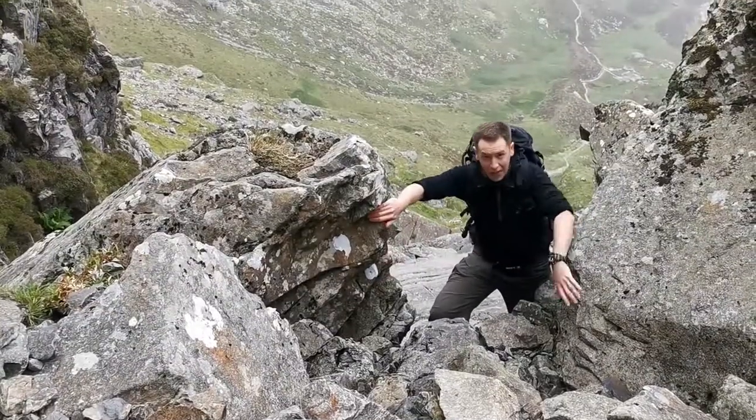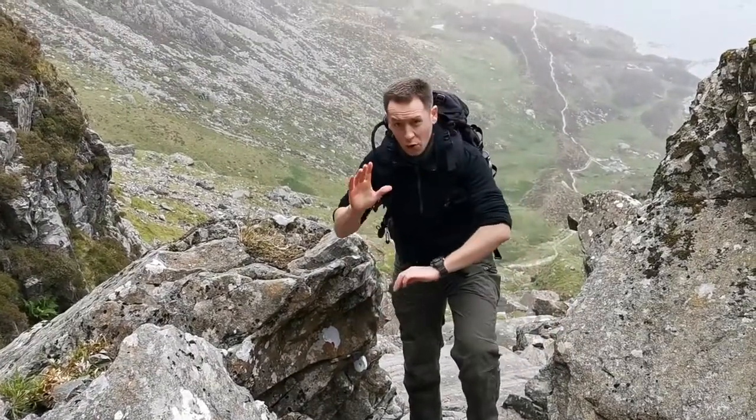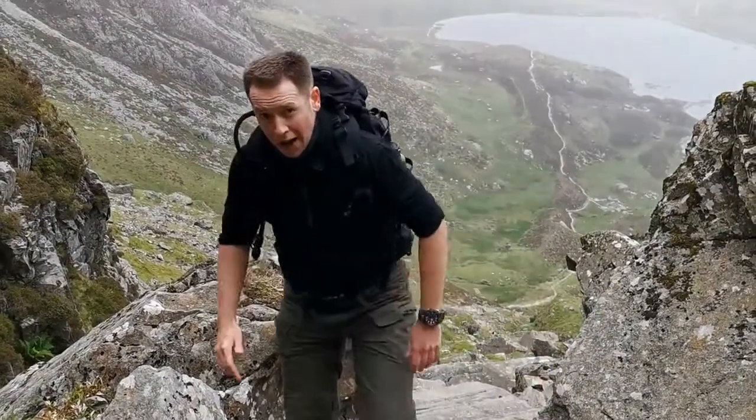Now as your watch has been calibrated at the bottom of the mountain, all of your readings when you're up the mountain will be much more accurate.